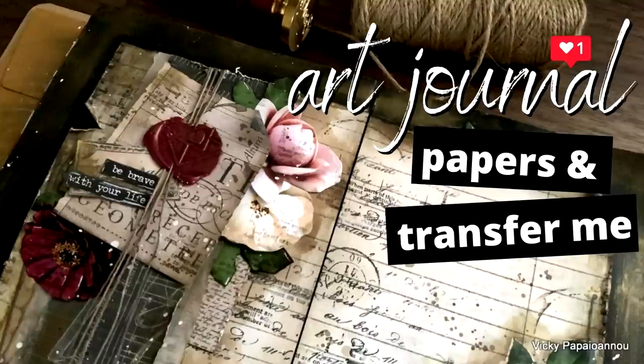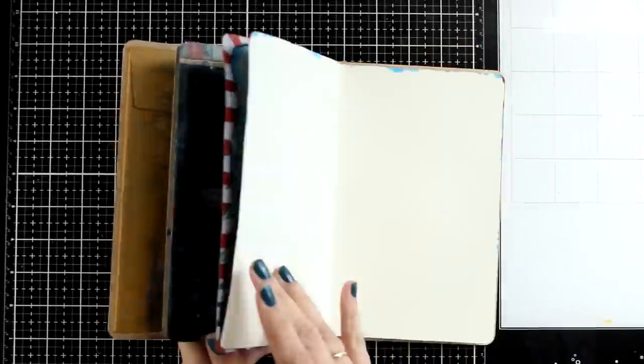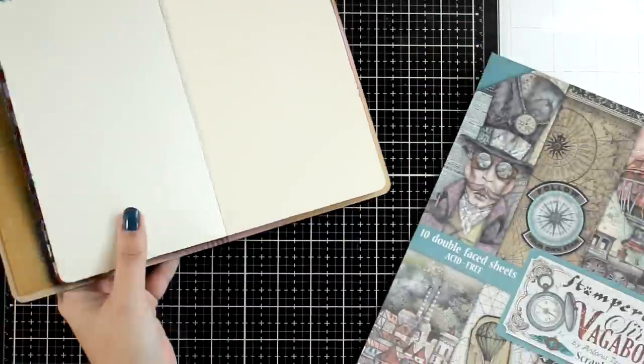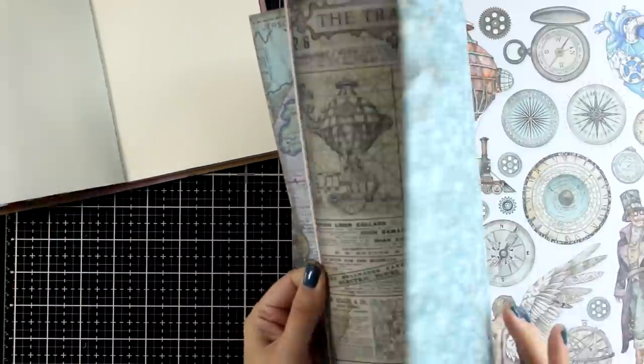Hello my crafty friends and welcome back to another Mixed Media Tuesday. Today I'm going for a double spread in my creative art journal and my goal today is to show you how you can easily make an art journal without even having to create a background with your mediums.